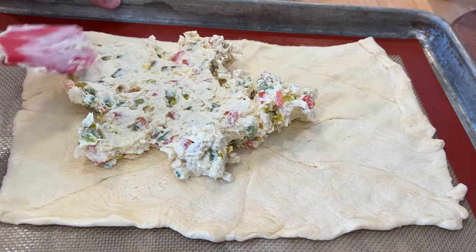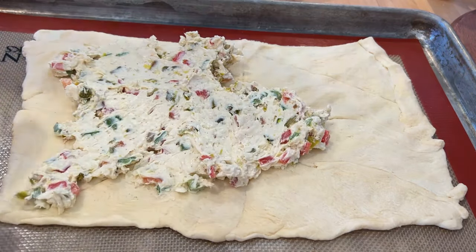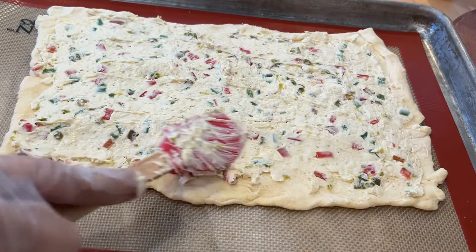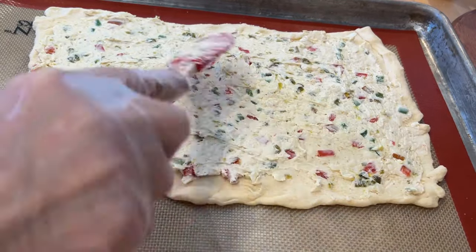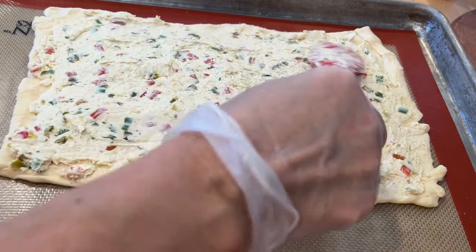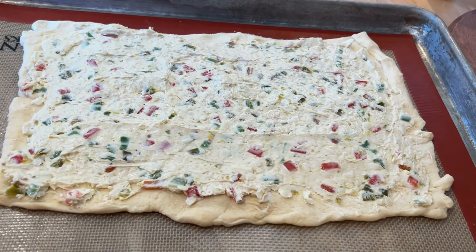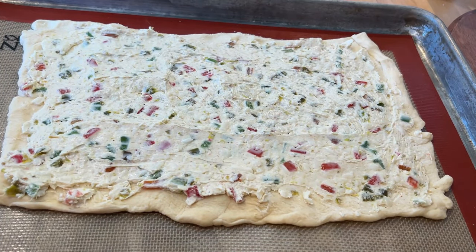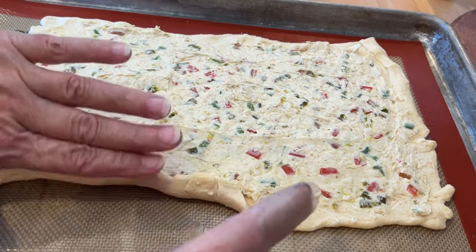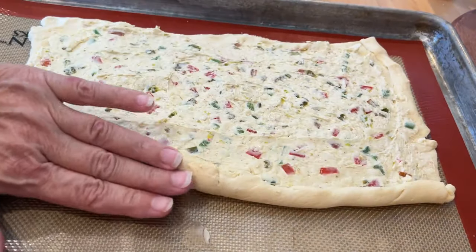I'm just going to spread that out using some regular crescent rolls, pinching the sides together. Make sure you spread it out evenly and leave the corners so it'll roll up easier and the filling won't come out. I'm going to roll this up just like a cinnamon roll, as even as possible — you can always fix it once it's rolled up. Look how pretty it is, perfect for Christmas time!